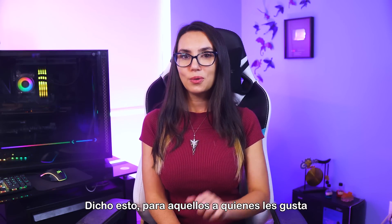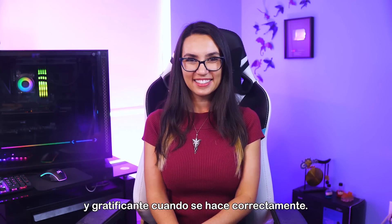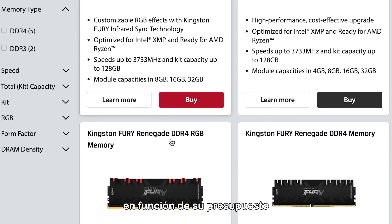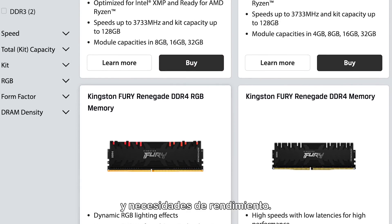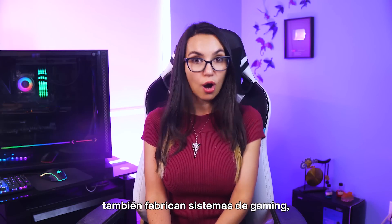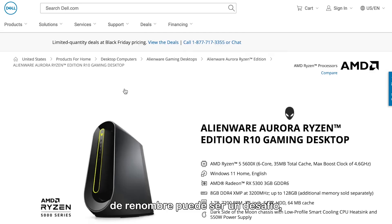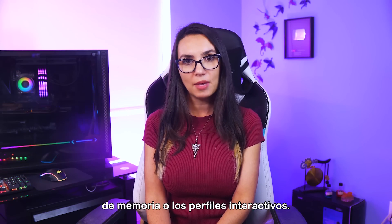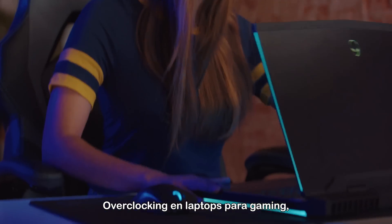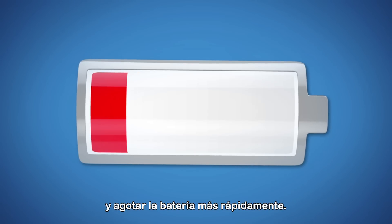That being said, for those who like to push the limits, it's incredibly exciting and rewarding when done correctly. Most overclockers build their own systems, which allows them to select components based on their budget and performance needs. However, if you're not comfortable building your own rig, big PC manufacturers also make gaming systems. But overclocking on big-name PCs can be challenging, as many prevent you from adjusting memory timings or engaging profiles. Especially challenging is overclocking on gaming laptops, where raising voltage can increase the heat and more quickly drain the battery.